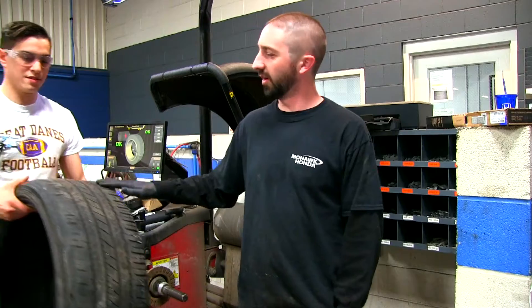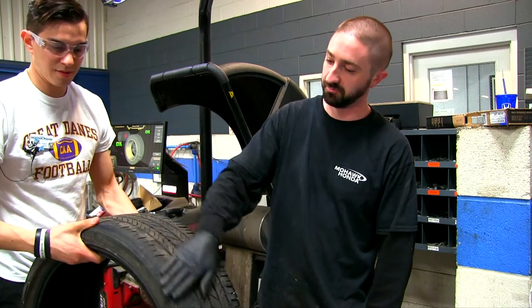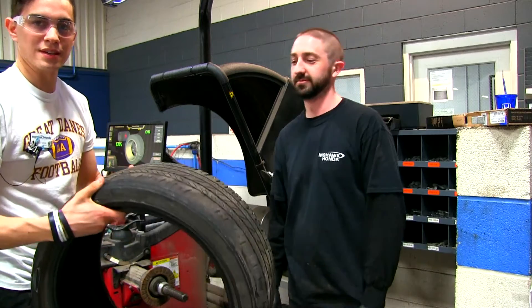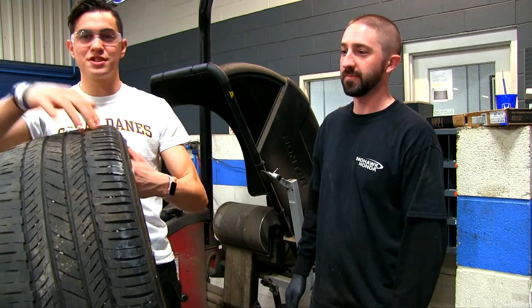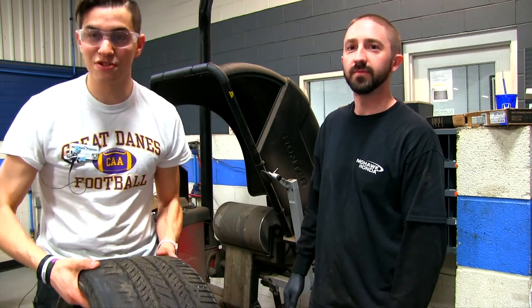Even though from the outside of the car this all looked good and measures about five or six thirty-seconds, this tire was close to coming apart. So make sure you guys are checking both sides of the tread because if not, your tire could be dangerous. We'll take that into consideration when looking at our tires and make sure everything is good.